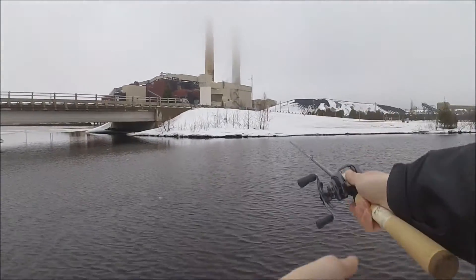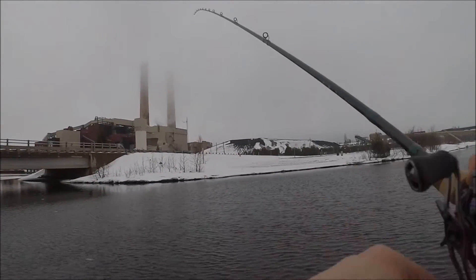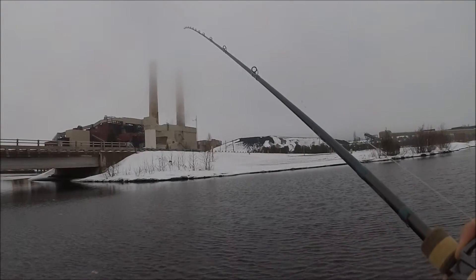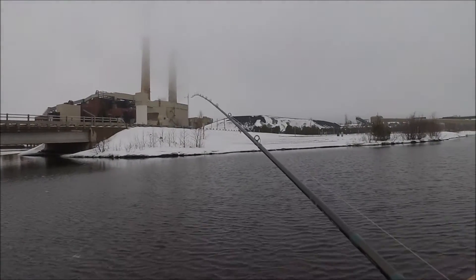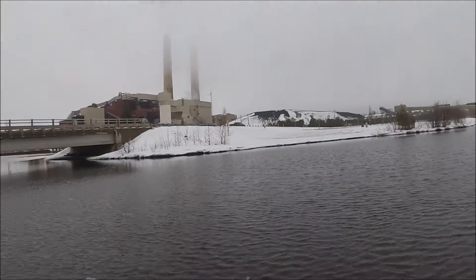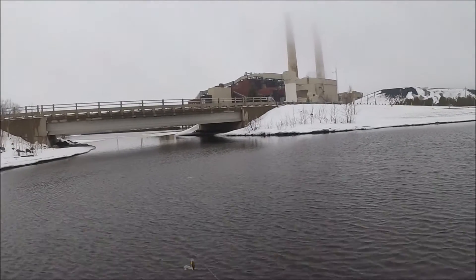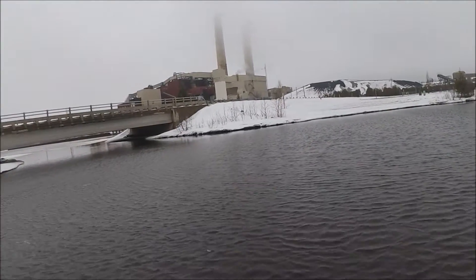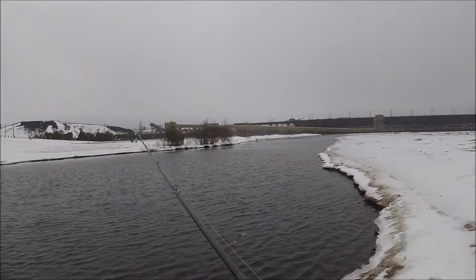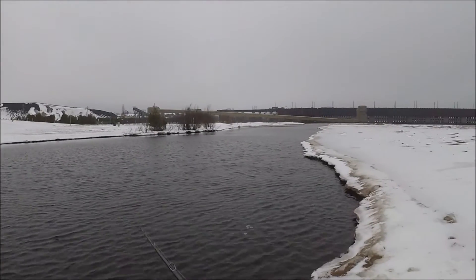I'm going to get into a little bit deeper water, keeping the rod tip high to keep the crankbait out of the bottom. I could feel the wiggle on that crankbait easy — not that you have to feel that, but it shows how those vibrations transmit. A good thing too is you're going to be able to feel if you've got a little piece of grass on there. If you're fishing around grass or heavier cover with crankbaits, it could be a good rod for that.